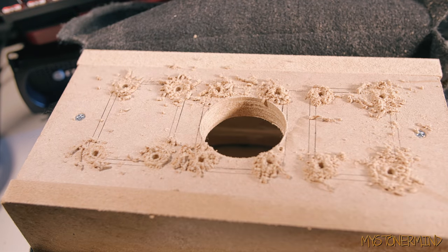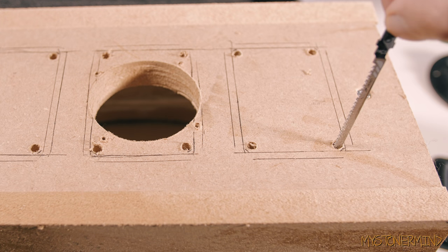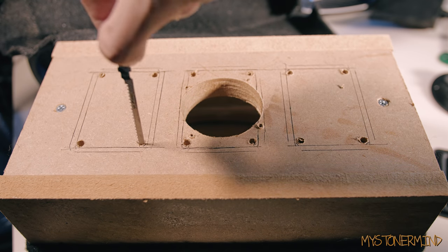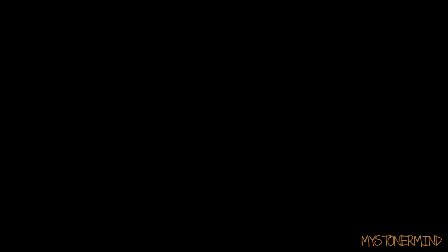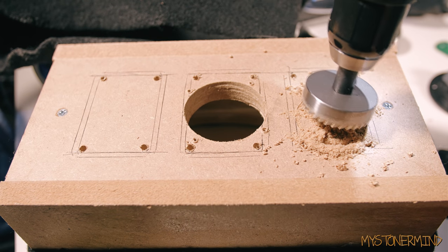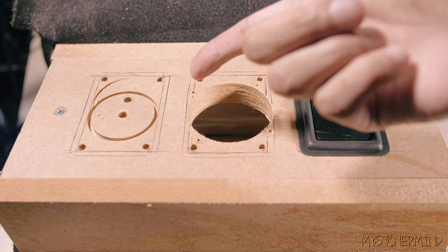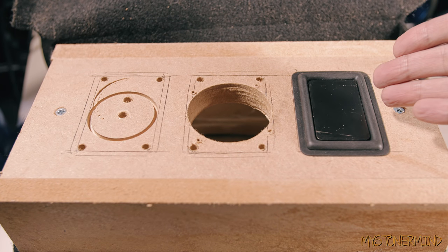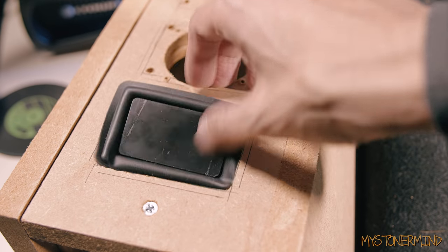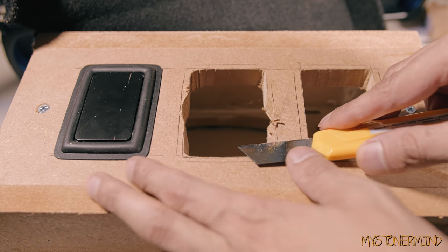Here we have all the holes made, and here we have a bit of a top-down angle. This right here is the jigsaw blade that will fit into the holes, and once it fits in I'll just cut straight. I tried it on the top square as well, but here we have the bass radiator and as you can see it's working quite nicely. There we have the square cut out using the jigsaw.